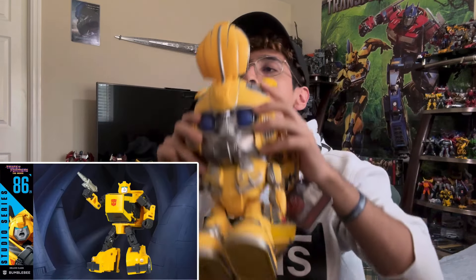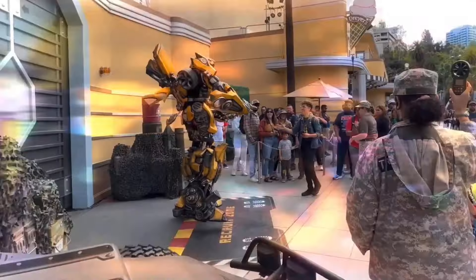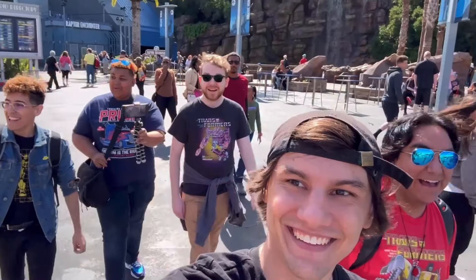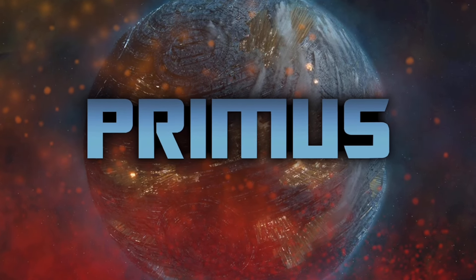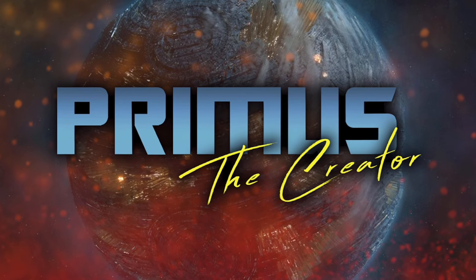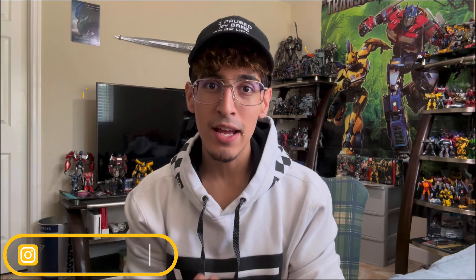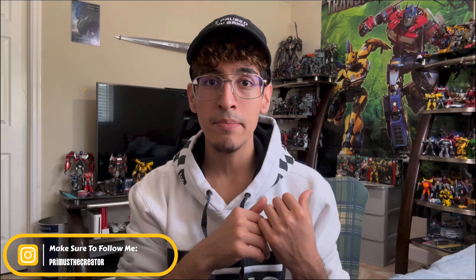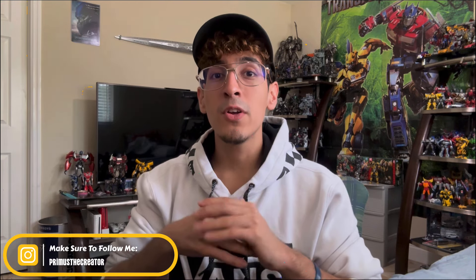Lux Class 86 Bumblebee — let's check them out. What's going on guys? Primacy Creator here. Hasbro Pulse did have a live stream earlier today. In this stream they showed a lot of pipeline stuff they revealed last time, and a lot of new pipeline stuff that they revealed in this one too.